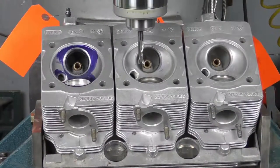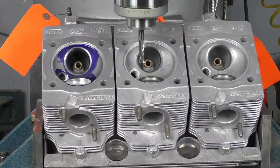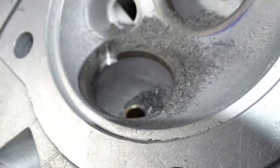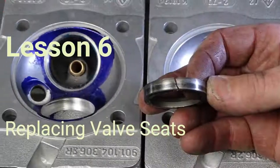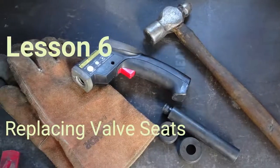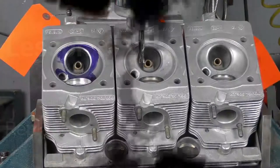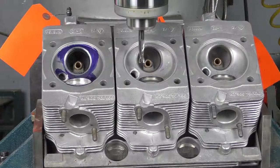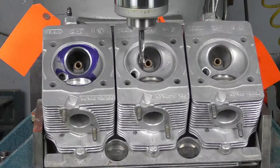The hardened valve seats installed in the 911 cylinder heads are installed at a very large interference fit. Welcome to Classic ATS — during this eight-part series we're going to show you how to fully build your 911 air-cooled cylinder head. The interference fit is around 0.15 to 0.18 of a millimeter, which is considerably higher than, say, a valve guide.